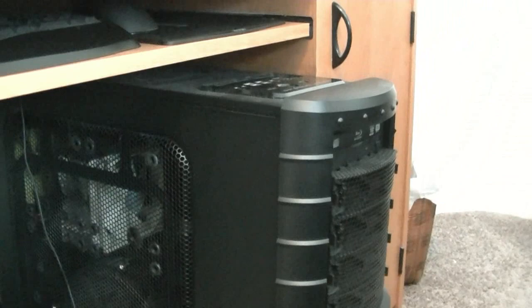It's a little bit dusty. This is only about a week's worth of dust here in Utah. I'll pull it out and show you a bit more.